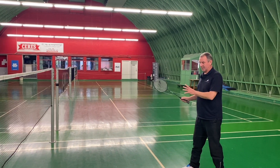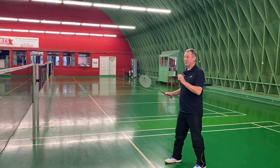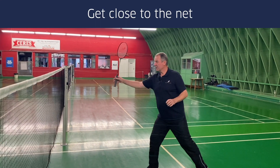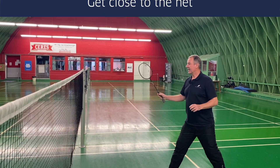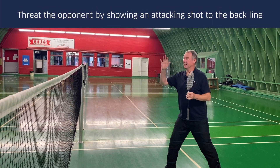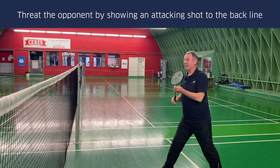The forehand block shot straight is a very, very difficult shot to play. First of all, you need to be very close to the top of the tape. Secondly, you have to threaten your opponent in order to push it, tap it, or whatever towards the back line.